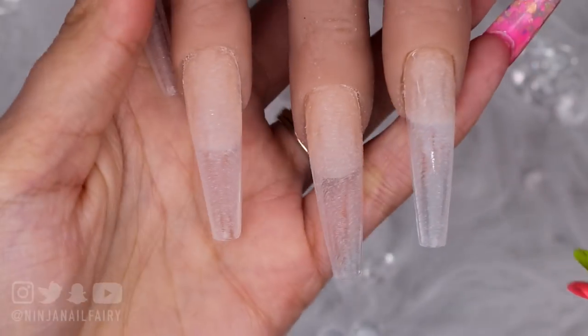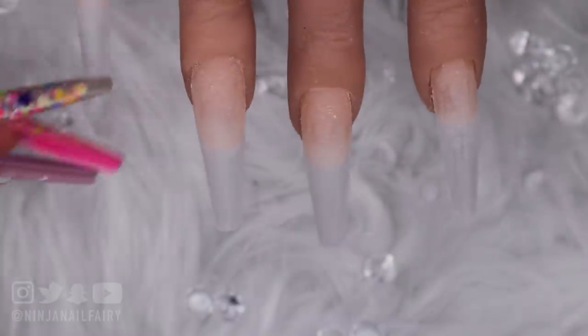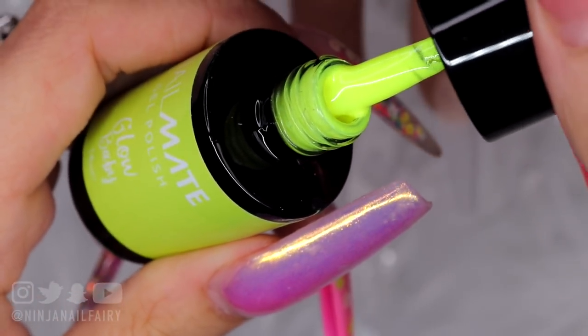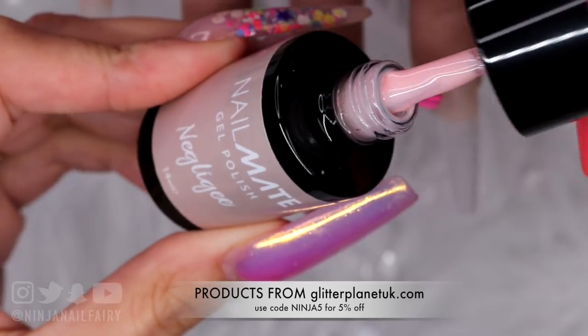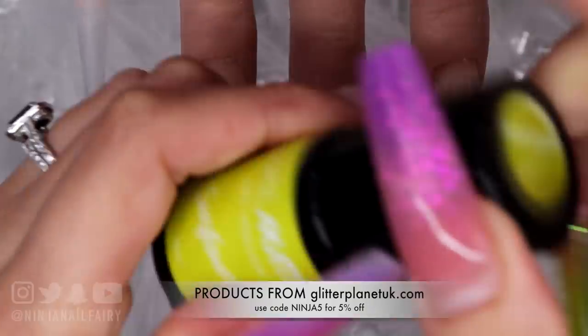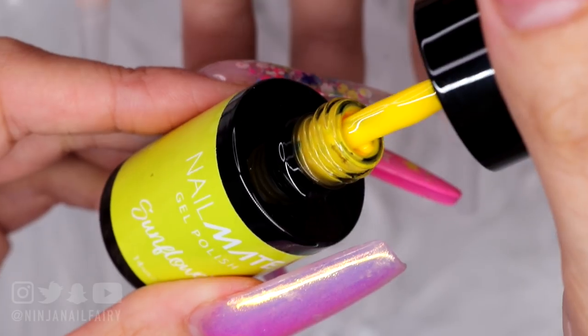You can also apply them with tabs or nail glue as well. So I've already applied these with gel and I'm going to come in and use Glow Baby, which is a super super bright yellow. Summer's coming and I am having it! I'm also going to use Negligee as kind of my neutral base, which is a really pretty sheer pink color.